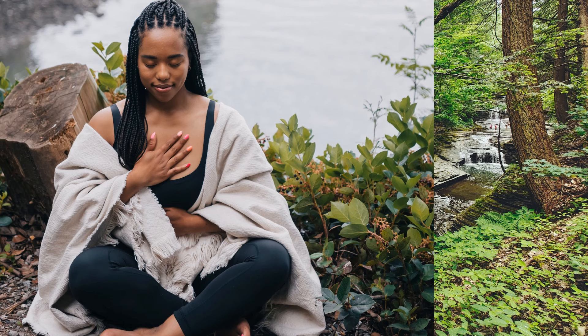We will start by focusing on our breath, the anchor that will guide us through this meditation practice. Anxiety can often feel overwhelming, but remember, you have the power within you to find peace, even amidst life's challenges.